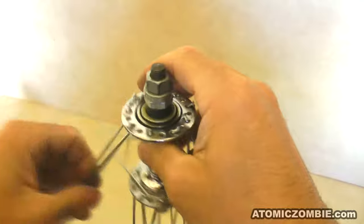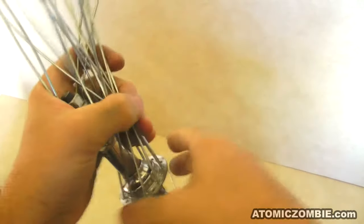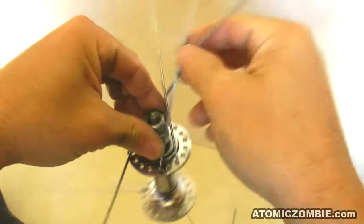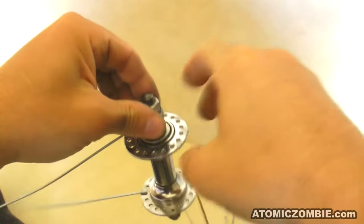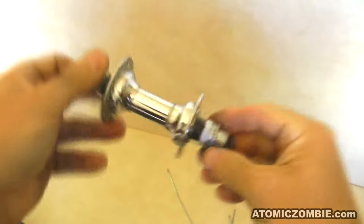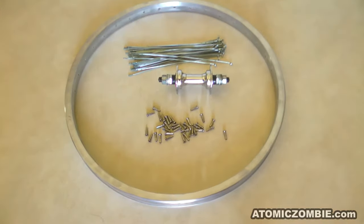With all of the spoke nipples removed from the rim, you can complete the wheel disassembly by removing the spokes from the hub flange. Some of the spokes may be slightly bent due to the cross lacing, but they can be easily straightened by bending them back to normal. Badly rusted spokes should not be reused to build another wheel, but dirty spokes can be easily cleaned by using a bit of steel wool.